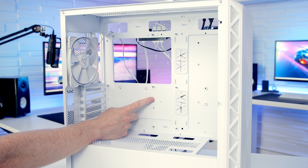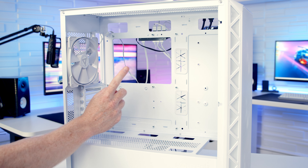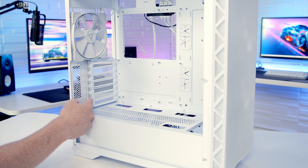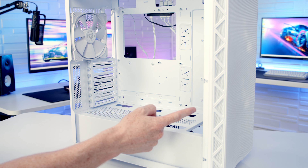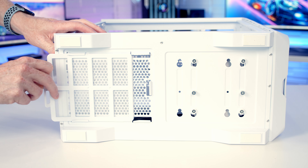In terms of motherboard support, the case supports motherboards up to E-ATX in size, and if you want to go with a CPU air cooler the maximum height supported is up to 180mm. At the rear of the case we've got seven horizontal PCI expansion slots and the case will accommodate larger graphics cards up to a maximum length of 400mm. At the bottom of the case we've got a tray-style dust filter over the power supply's intake.